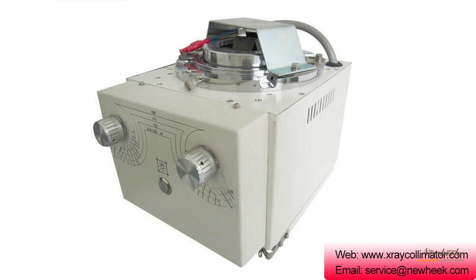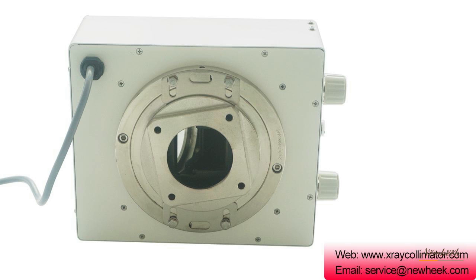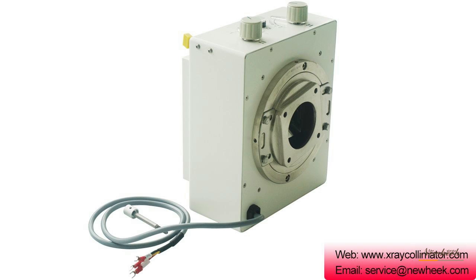Second, it protects non-inspection parts during fluoroscopy and photographic examination. In both cases, the size, shape, and mass of the x-ray field are controlled by a beam limiter.